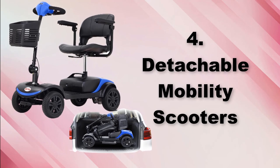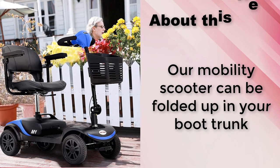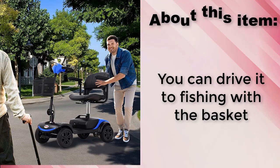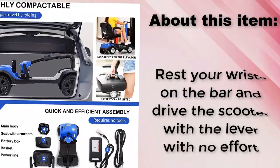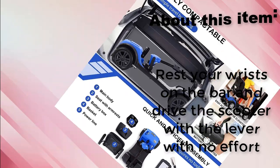Detachable Mobility Scooters. The scooter can be folded up in your boot trunk. You can drive it to fishing with the basket. Rest your wrists on the bar and drive the scooter with the lever with no effort.